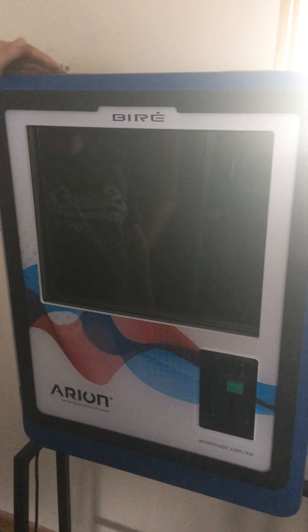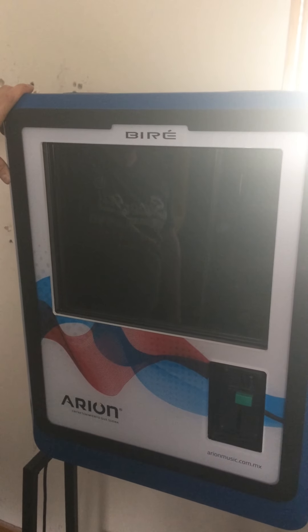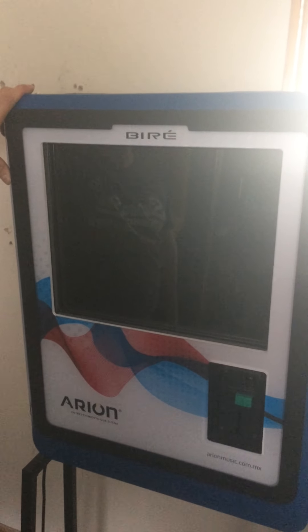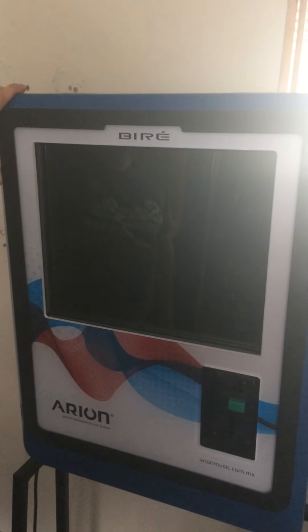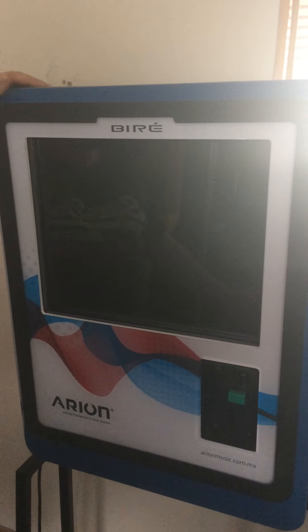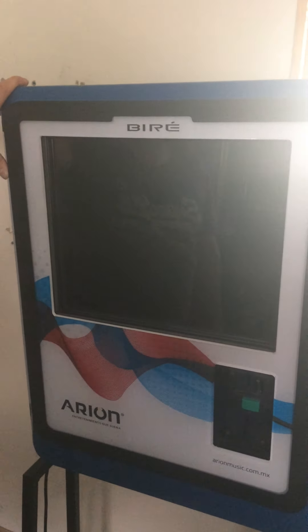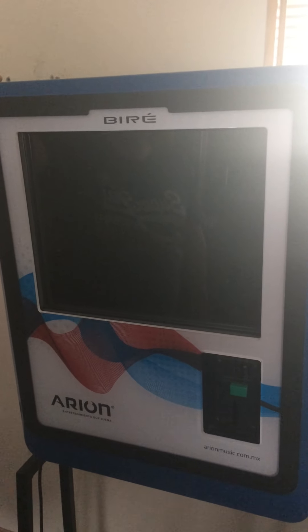Hello, first of all I'd like to thank you for trying one of our digital jukeboxes from Arian Music UK Ltd. As you can see, by now you've had your welcome pack and you're about to embark on how to use your Arian digital jukebox.